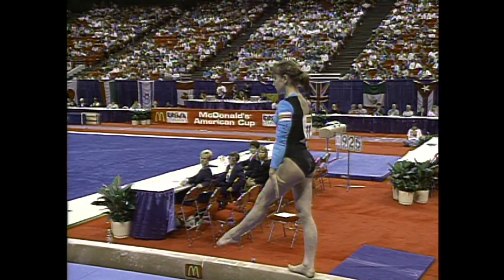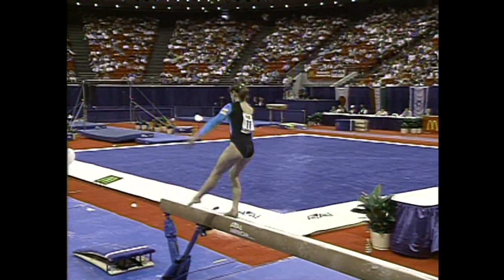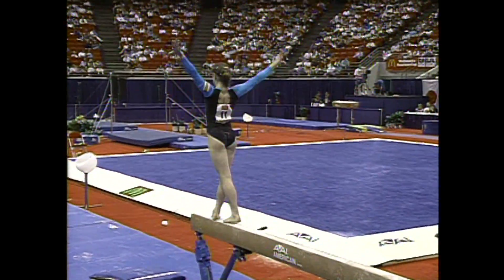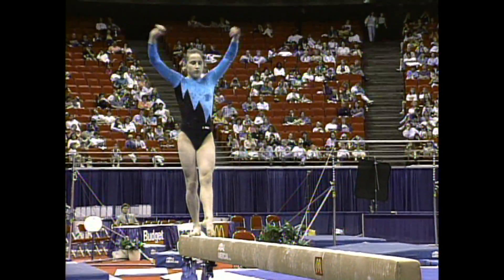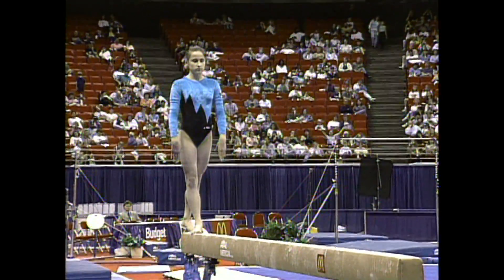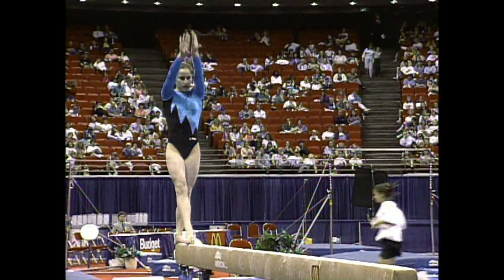Now remember, Dominique Dawes had some tremendous skills in her routine — three layouts in combination. Piscoun's dismount is just a double pike. She needs to nail it.